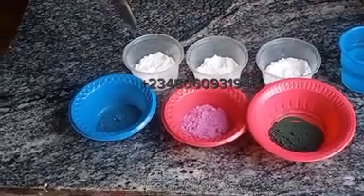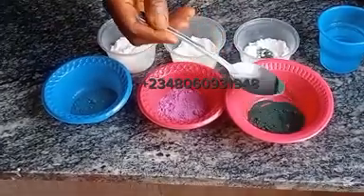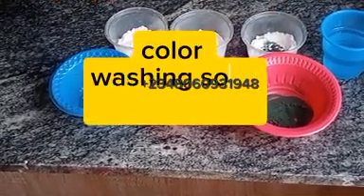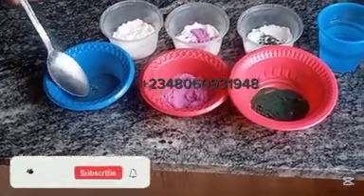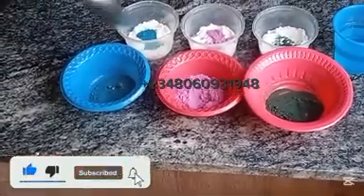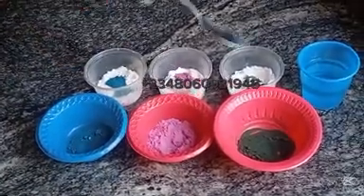We have just three ingredients to make our beautiful color speckles. The first ingredient is our color, the second one is washing soda, and the third is clean water. Washing soda is also known as soda ash or sodium carbonate.